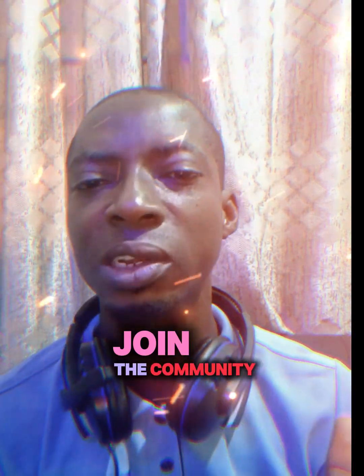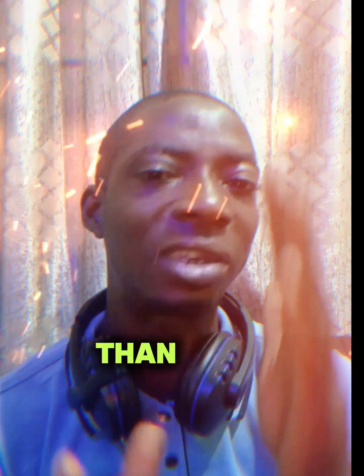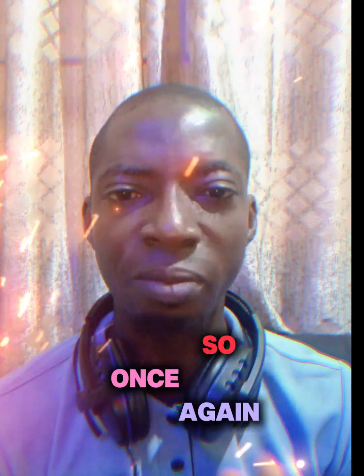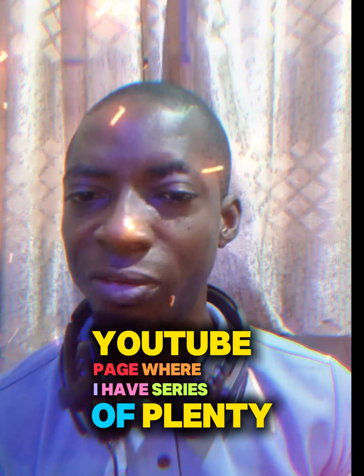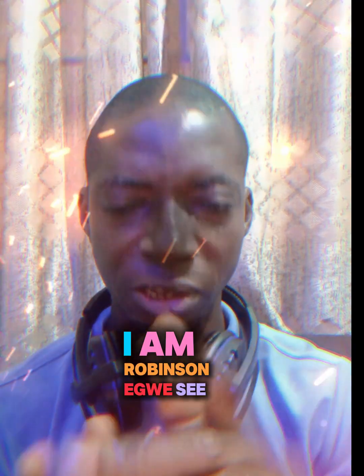Join the community where you will learn more. You don't need to start from scratch. I've been doing this for nothing less than 10 to 15 years, sorting out these issues one after the other. Join me and follow me up on my Facebook page and YouTube page where I have plenty of videos. Click the link below. I am Robinson Edward — see you.